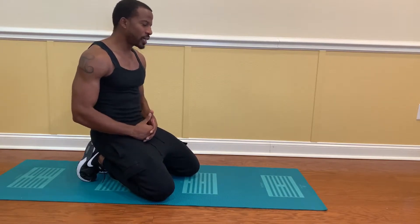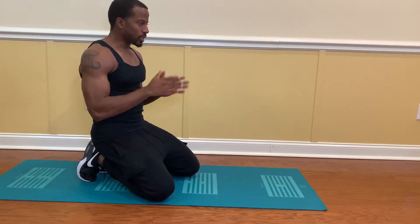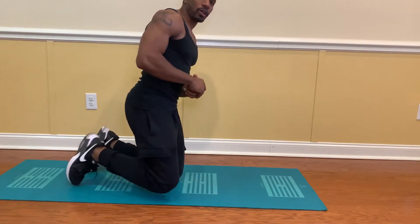Alright guys, let's jump into this. So what we're going to do is 100 push-ups in 5 minutes. What I like to do is do 20 push-ups every minute. And whatever time I'm done, there's a little time we can take a break with. So we're about to go ahead and get started. Let's kick this off with 20 push-ups, guys, if y'all can.